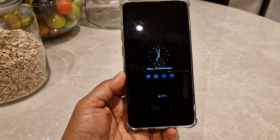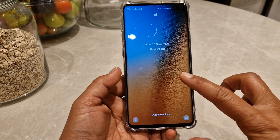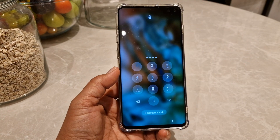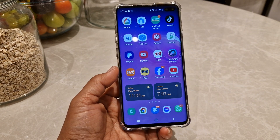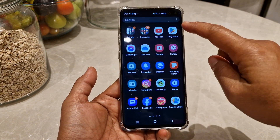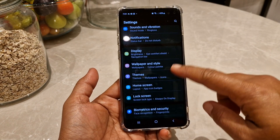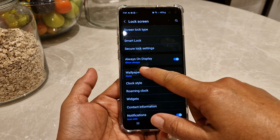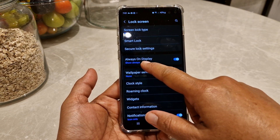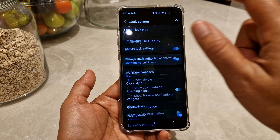So this is how we're going to do it. First we're going to log in to our phone. Then we need to go to Settings and go to Lock Screen. You will see here 'Always On Display' — click this, just turn it on, and click it.